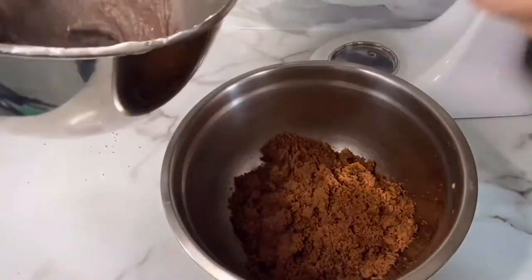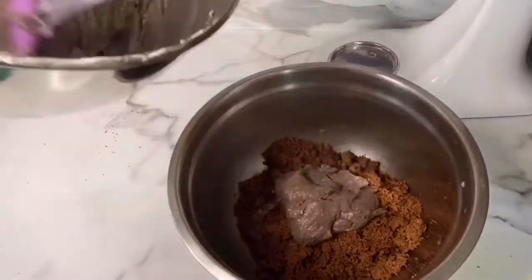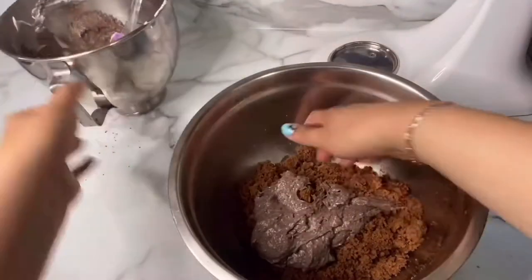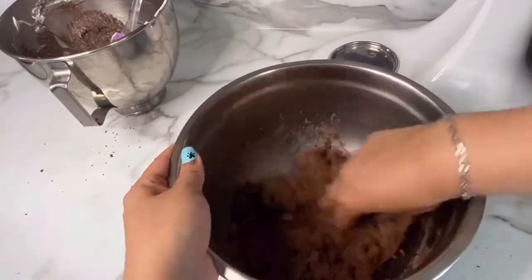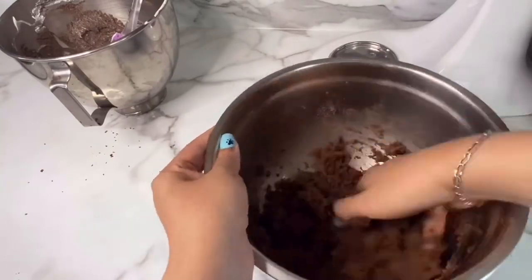Once it was nice and crumbled, it's time to add some frosting into it. As you can see, I have plenty of frosting left over. You just want to eyeball this — if it gets too dry, you can always add more frosting, and if it's too wet, you can always add more cake.